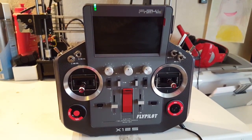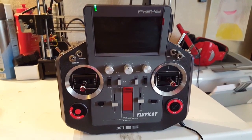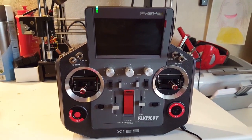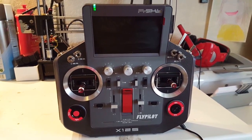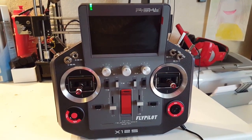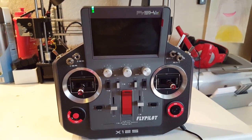Okay guys, this time I'm gonna make a video of me updating the firmware on this radio. As most of you have heard, there have been some people having problems with the range and failsafes — random failsafes on this radio — so it's always a good idea to update to the latest firmware.